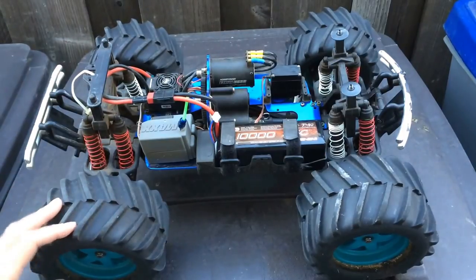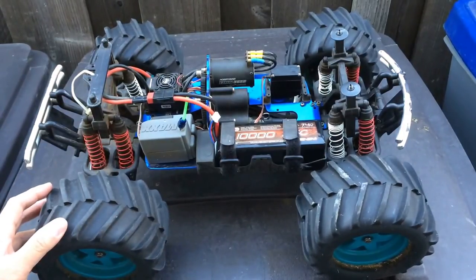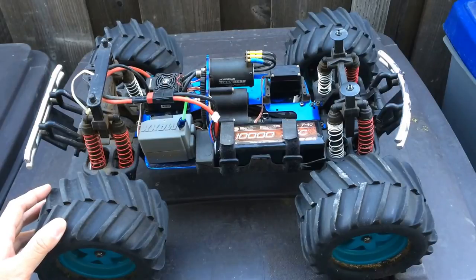Just another quick update on Project T-Max, our budget basher here. Follow us on Facebook and like and subscribe on YouTube. Thanks again for watching.